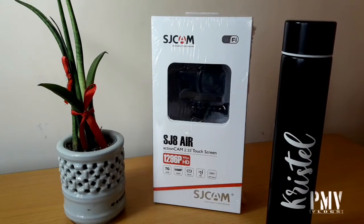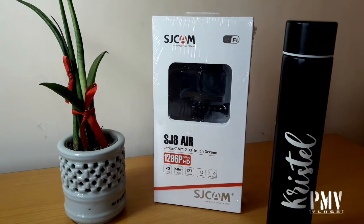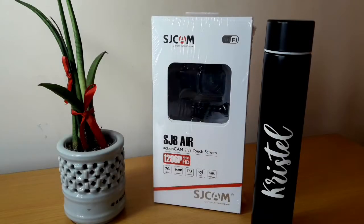Good morning, welcome ulit sa ating channel. Pat here of PMV Vlogs. Today we are going to unbox our first ever action camera, the SJ Cam SJ8 Air, which is a budget camera from the SJ8 series. Buti na lang talaga at nakabili pa tayo. Supposedly kasi paano kung mag-change oil ng Suzuki Aviva natin, kaso meron tayong kailangan na tool na para tanggal ng oil filter ng sasakyan. And because of the current situation dito sa Cebu, bawal talagang mag-gala kaya stay home na lang muna tayo.